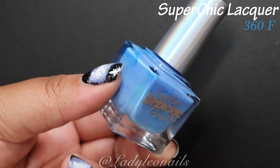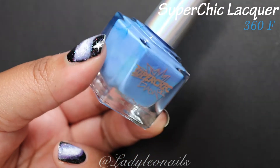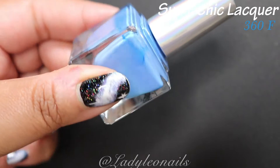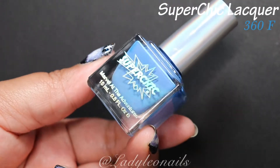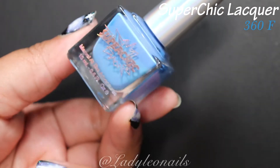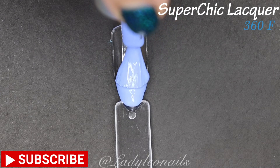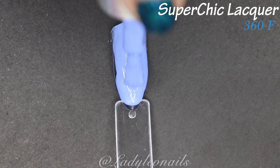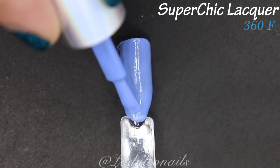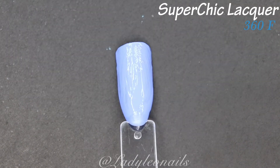Next we have 360 Degrees Fahrenheit, and this one is probably my favorite of the three cremes from Super Chic. It's kind of like a periwinkle blue with some cool purple undertones — it kind of invokes both of those colors. I love purple and I like blue, so it works for me. It's a pretty unique color, and in this lighting it looks like a light purple, but in the bottle it definitely looks a little more blue.